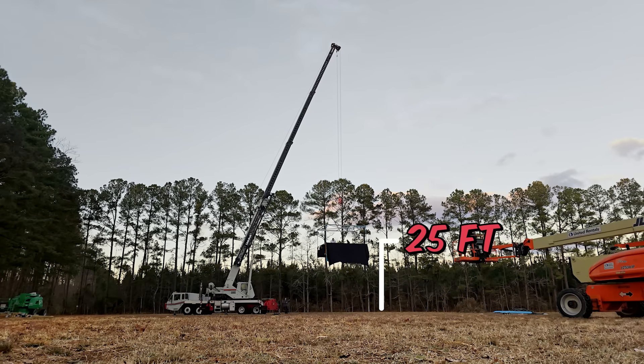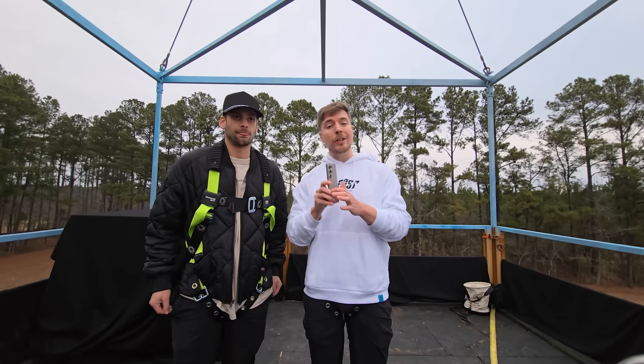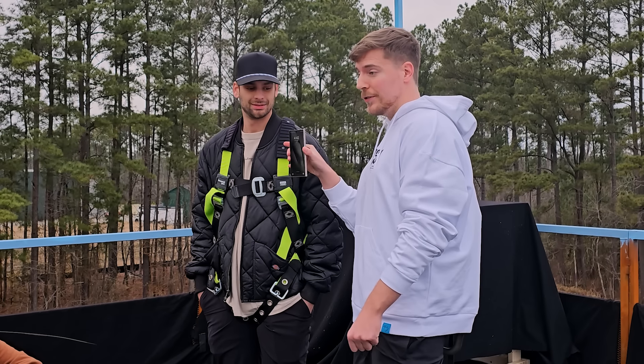I'm afraid of heights. Too bad. And stop. Chandler, we're at our first stop, 25 feet in the air. And I want to show you guys the most impressive part of this phone, the camera.